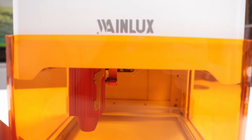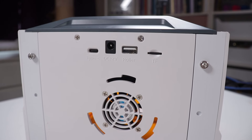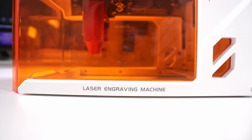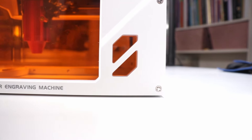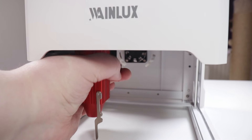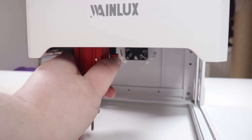The real test comes when you actually start to use it and see what it's capable of. This machine is available in two different versions: a three watt version and a five watt version. I have the five watt version here, which is what you're going to need if you want to engrave onto metal like stainless steel, which is of course very relevant when you're talking jewelry. This machine is also meant to be an engraving machine, which is great for personalizing things - personalized jewelry is always very popular and even something to maybe start a business with.